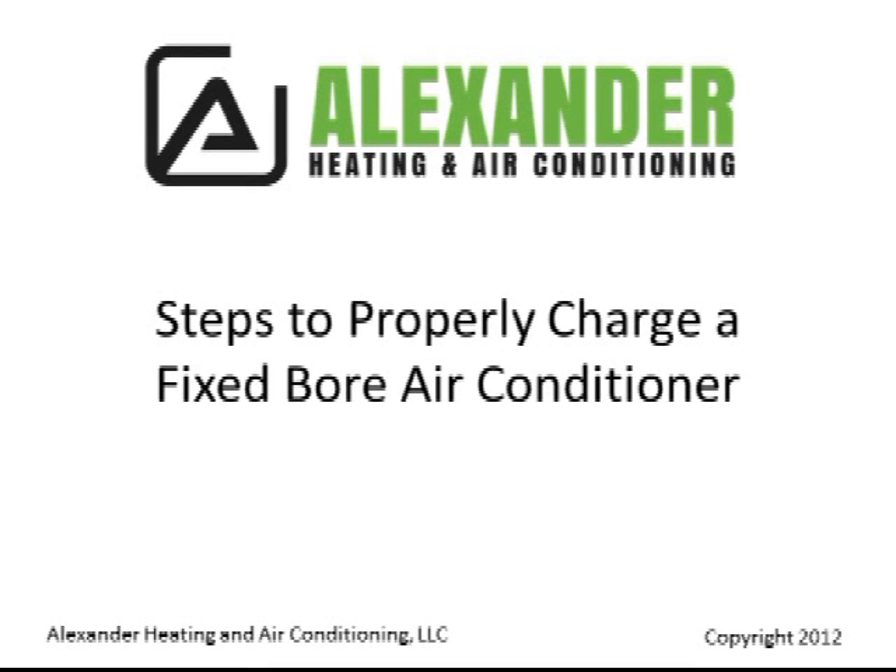Alexander Heating and Air Conditioner presents: Steps to properly charge a fixed-bore air conditioner.